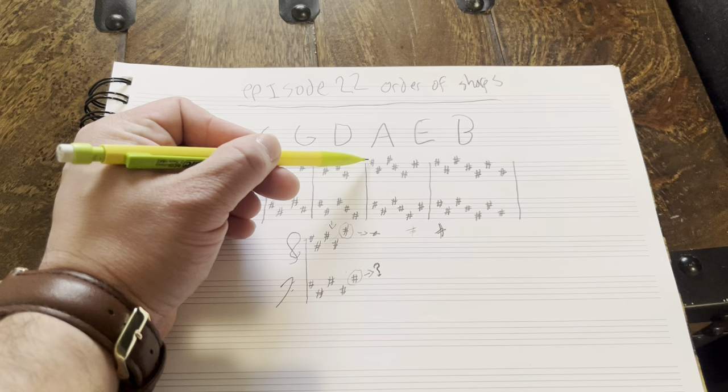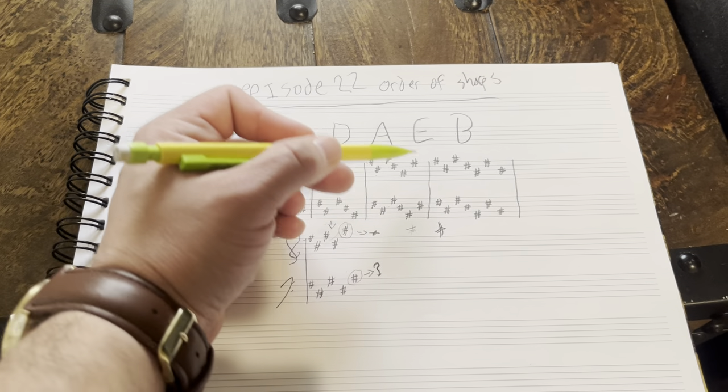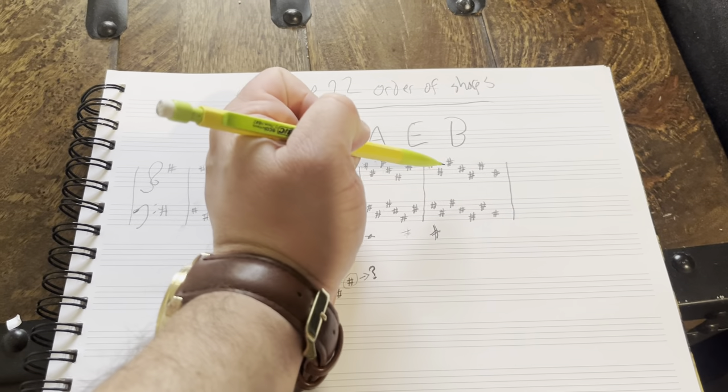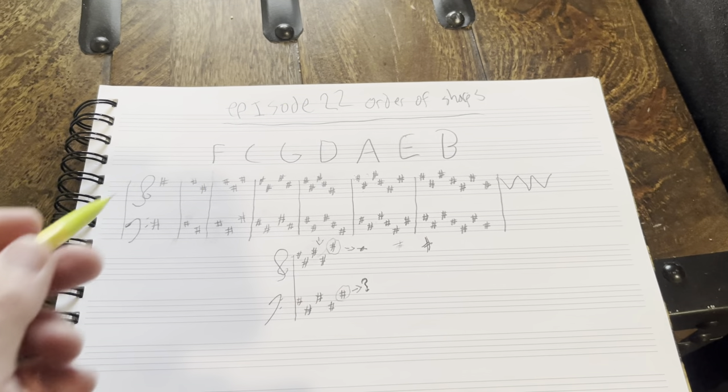So for six sharps: F, C, G, D, A, E. And then the final one for all seven: F, C, G, D, A, E, B. And you can see these really nice patterns — just this nice little zigzag kind of thing.